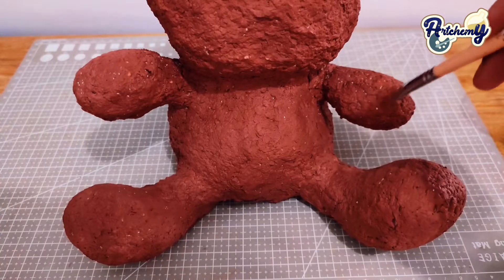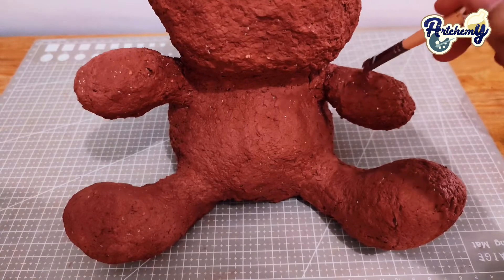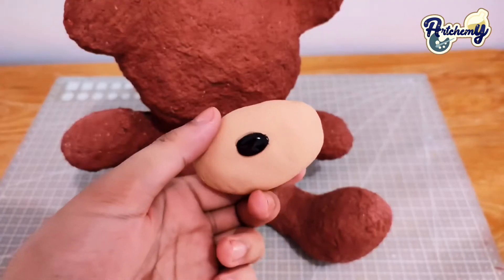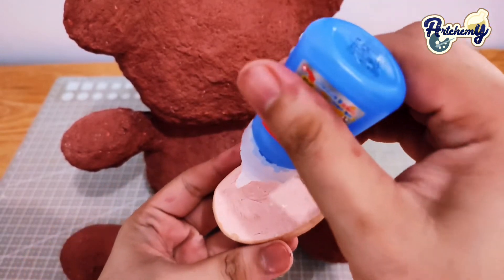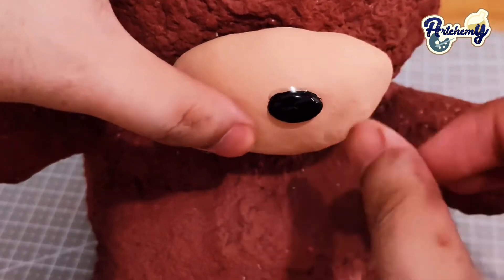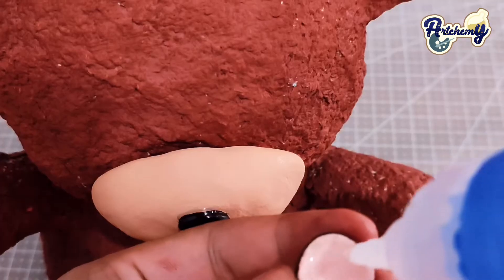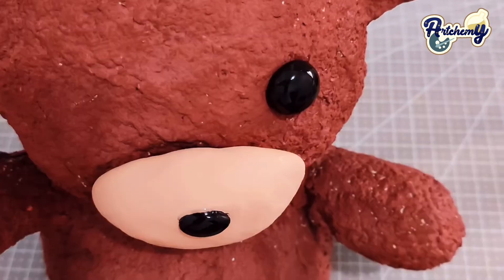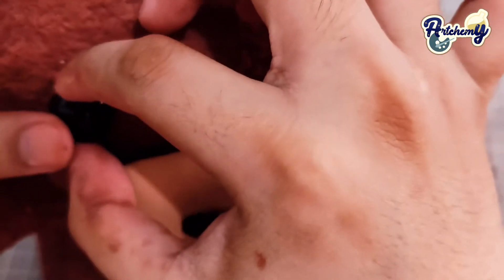Roll the rest of the newspaper into logs and we will use them for its legs. I'm using this card deco that I made to measure where the cell phone will be placed. This will allow me to see where I'll be positioning the arms later. I also hot glued a stick and attached the legs into its body.